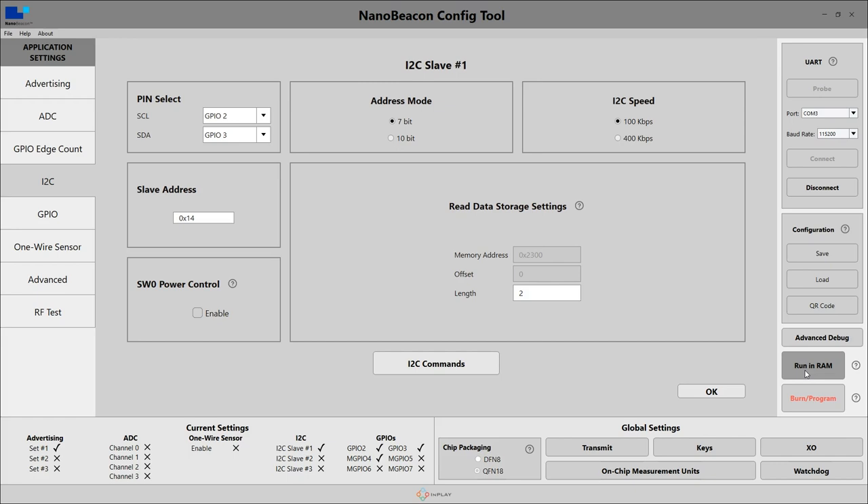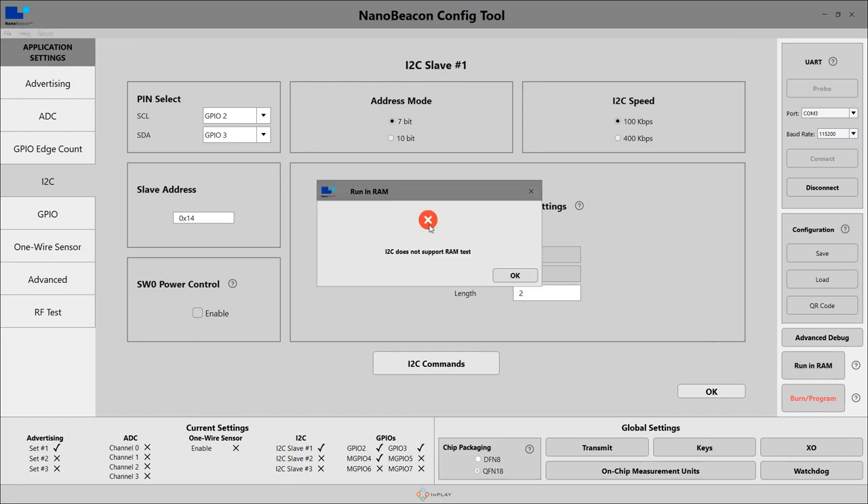If you want your config to be persistent through power cycles or resets, you'll need to hit the Burn/Program button. This is a one-time program feature, so make sure that your config is correct before you program your board. One important thing to be aware of is that I2C is not supported in RAM mode — it must be done through the Burn program. So make sure that your I2C configuration is correct before you commit to it.